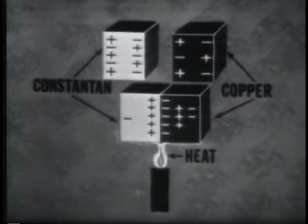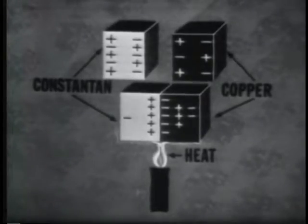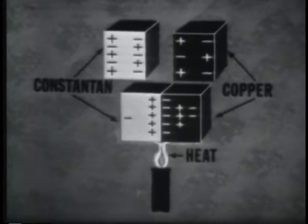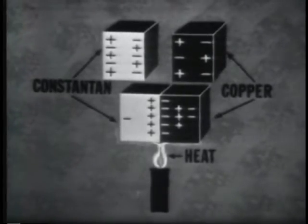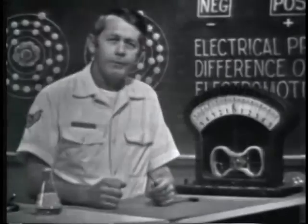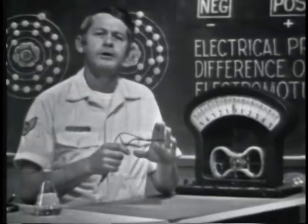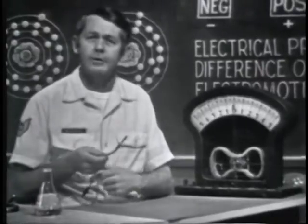This illustration shows how the voltage is produced. When two dissimilar metals are brought into physical contact and heat is applied to the junction, free electrons will move from the more dense to the less dense material. The result is a deficiency of electrons in one material and an excess in the other. One material has developed a positive charge, the other a negative charge. Therefore, a voltage exists across the two. The amount of voltage produced by this method is limited, but due to its sensitivity to temperature changes, it's often used for temperature measurement and in temperature control devices.